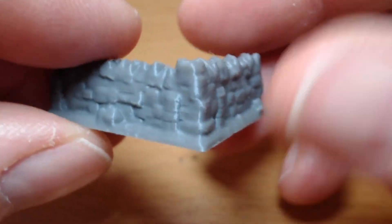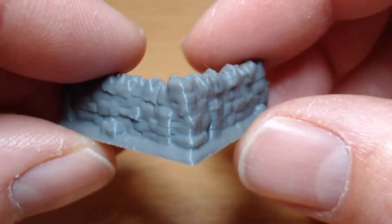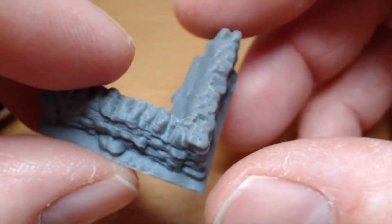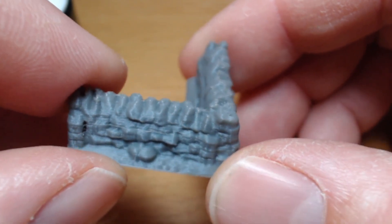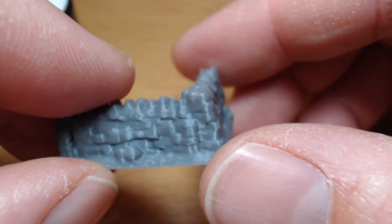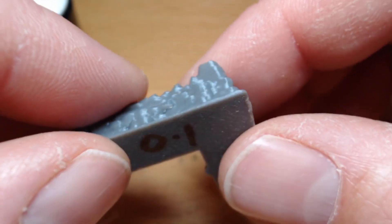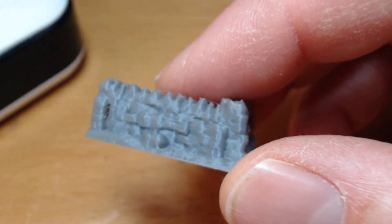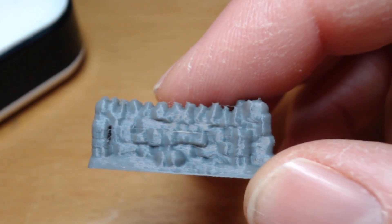At the end of your print, you pull the flex plate off, bend it, and the print just pops straight off. So that's a big bonus. Is it worth $50 or £35? Well, I didn't do it originally, but with hindsight I probably would have done it anyway. I tried to haggle to get the upgrade for less money, but they weren't biting.